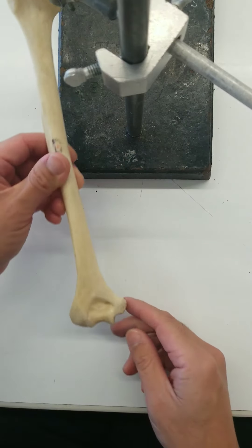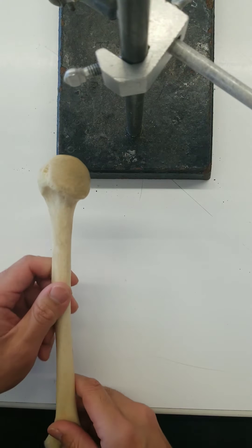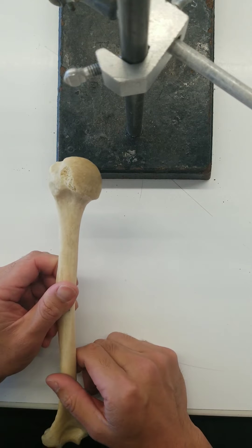Here's the head, and then we've got some protrusions and fossas on this side. The head — that's the proximal end.